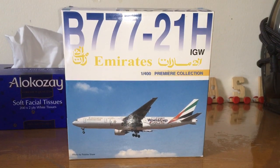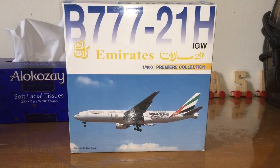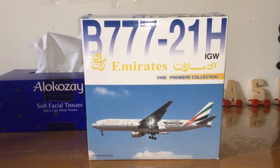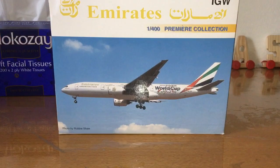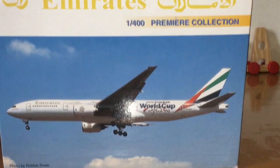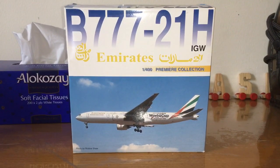Hello guys, today I am going to unbox my Boeing 777-200ER of Emirates Airlines. This is 1:400 scale and an old livery of the ICC Cricket World Cup 1999 in England. The photo was by Robbie Shaw and, to be honest guys, this is a first on YouTube video.